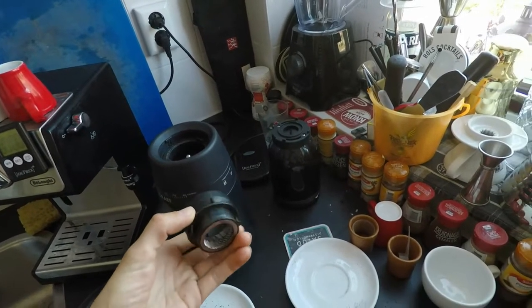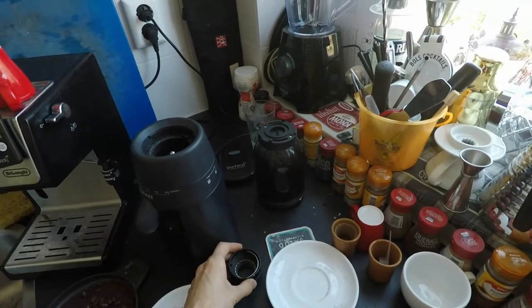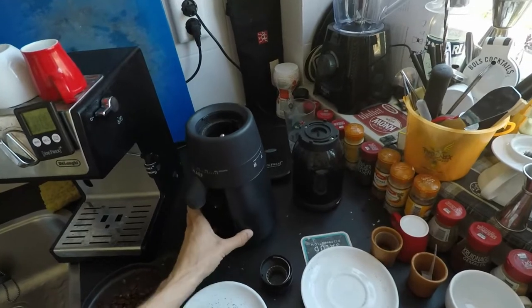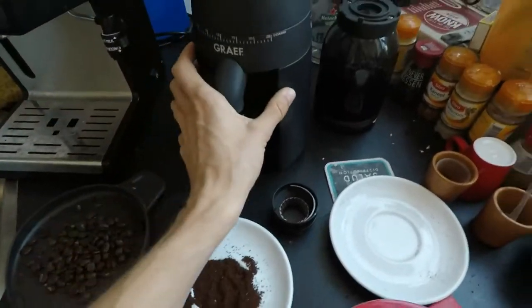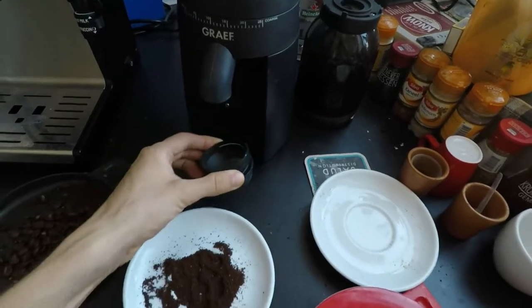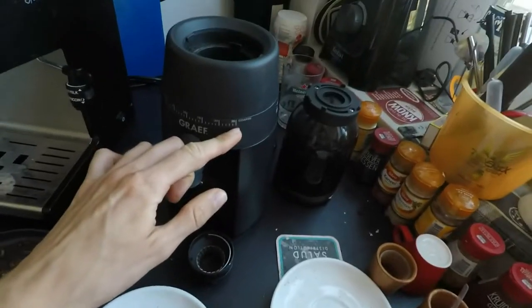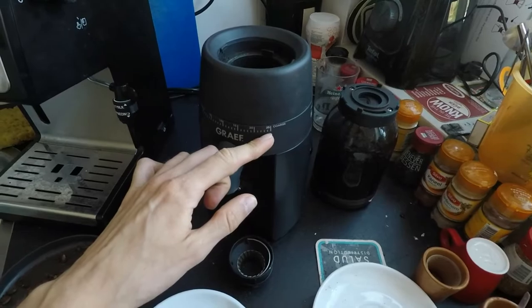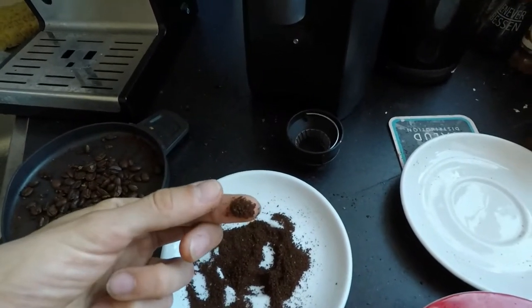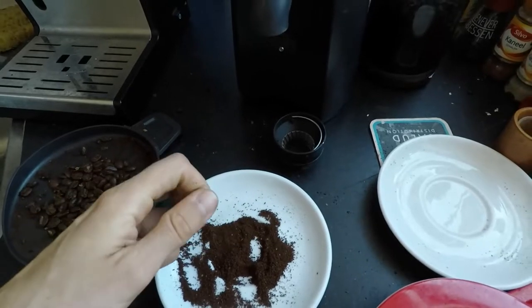If it does not lock in, it will actually give you a coarseness that is perfectly suitable for the cafeteria. This is what I ground with the grinding wheel properly installed at 25, its most coarse position — it's already similar to table salt, so from here it only gets finer.